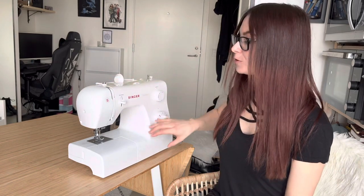Hi, in this video I will show you how to thread your sewing machine. I will show you both how to thread the upper part of the sewing machine and how to thread the bottom part of it. Let's get started.